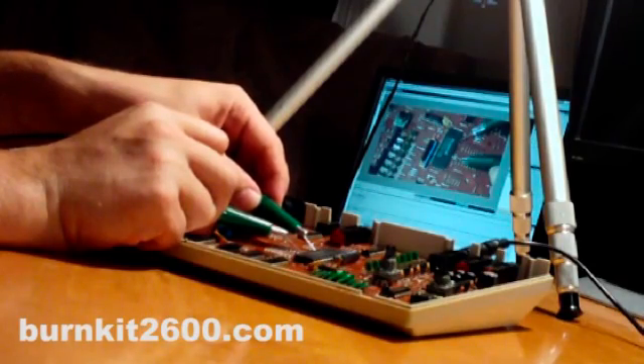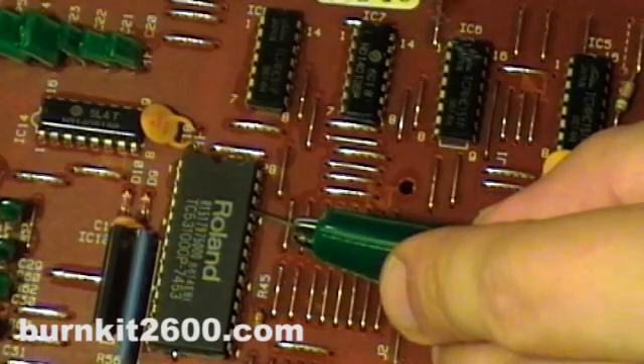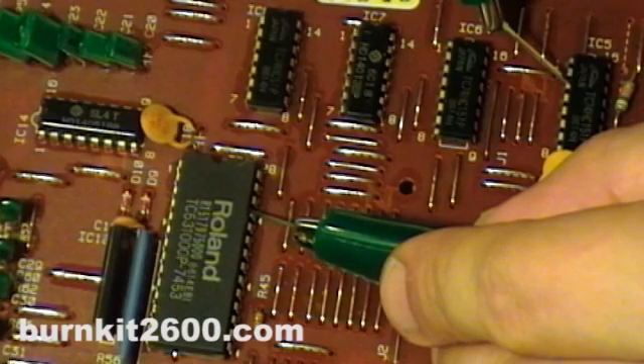When you find two connections that make a good sounding bend, make a note and write down all the connections that you find.